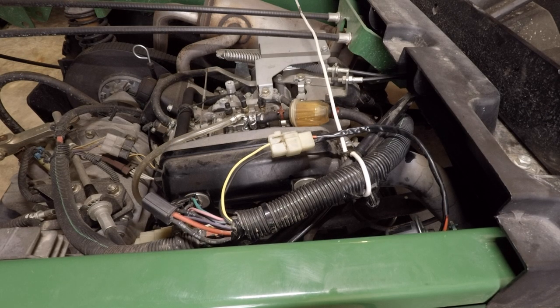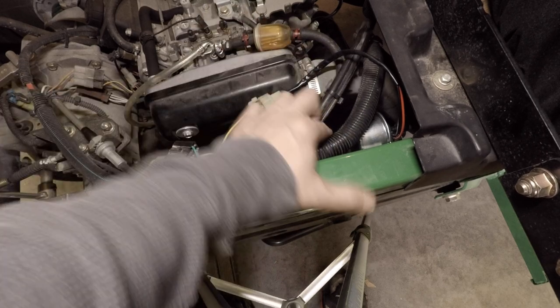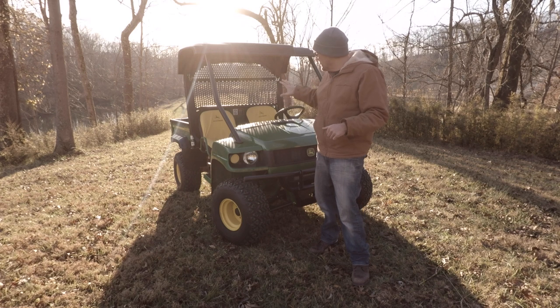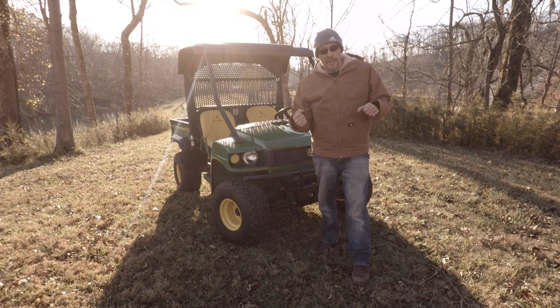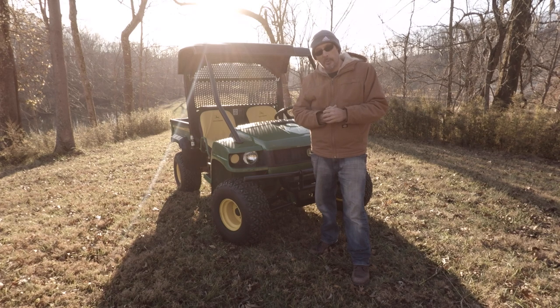Now that it's all hooked up and tightened, let's go ahead and pull the choke and see if we can start it. Okay, so I brought the Gator out here to a decent-sized hill. I'm going to fire this thing up, take it down to the bottom of the hill, floor it, and see if it'll make it up. I know for a fact this hill stalled this thing out every single time, so let's see if throwing this fuel pump in solved the problem.